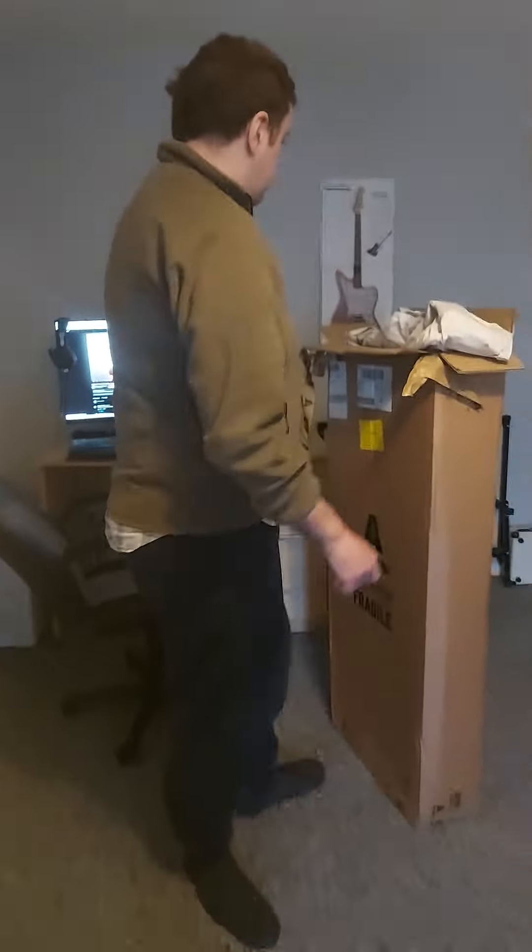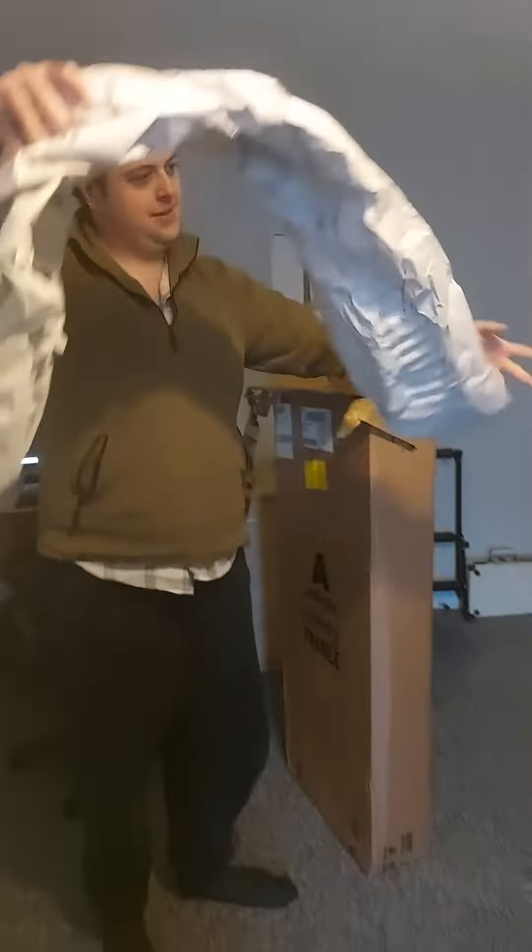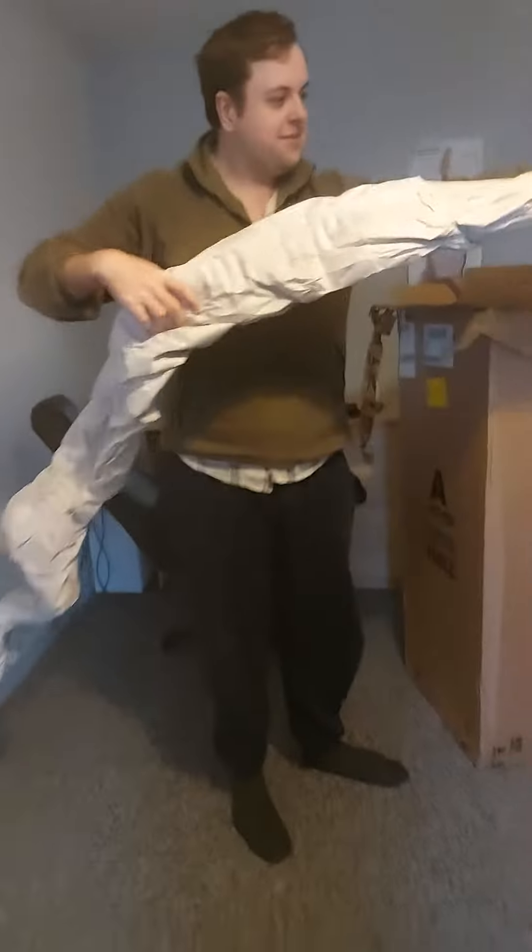Hi everyone, we've got this brand new classical guitar here — here it is. I was only joking, the real guitar is in here.